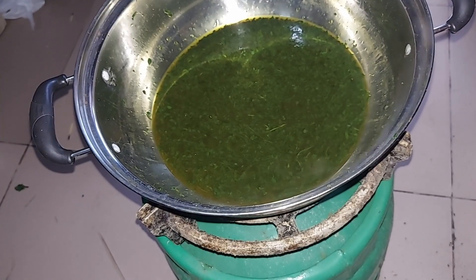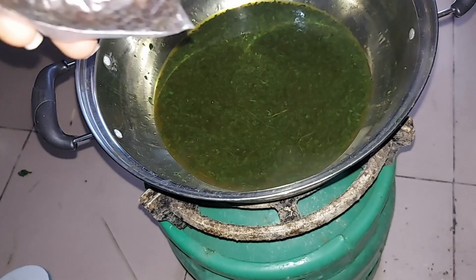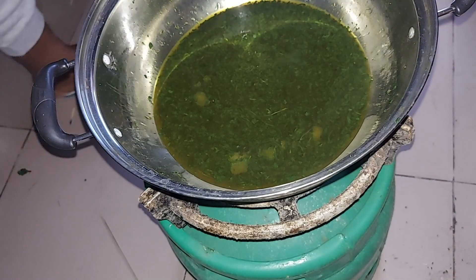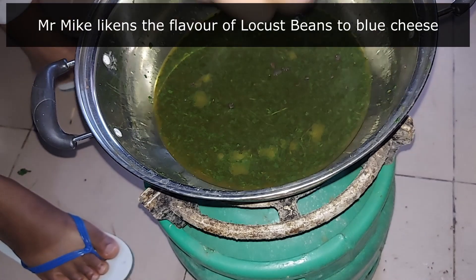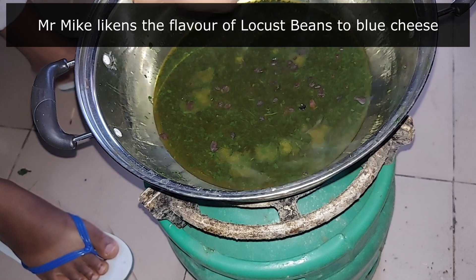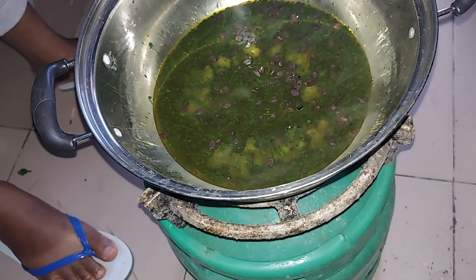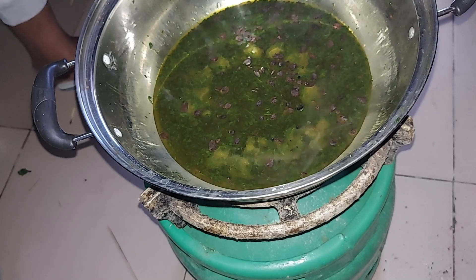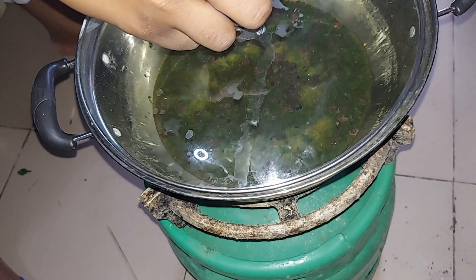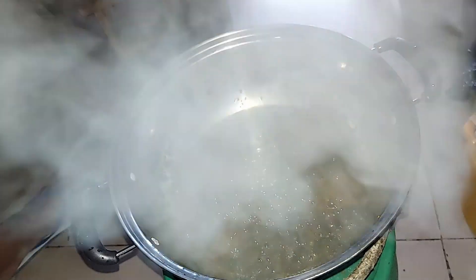Now I can easily add my locust bean to this. There's no fixed quantity you need to use — depending on how you like it, add however much you want. Because I love locust bean, I'm going to use a good quantity of it. I think that's enough. Then you cover it and allow it to cook for another five to seven minutes.